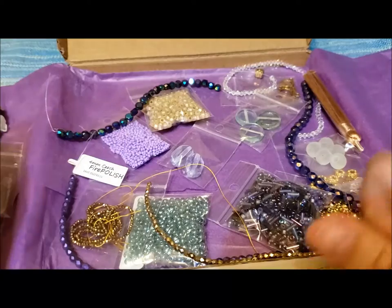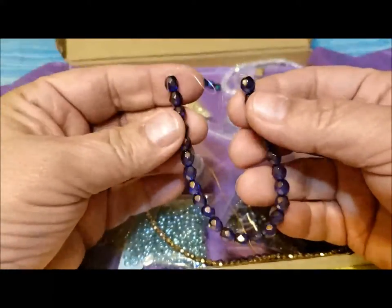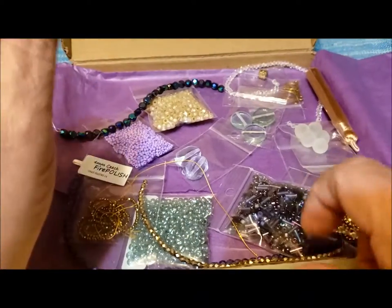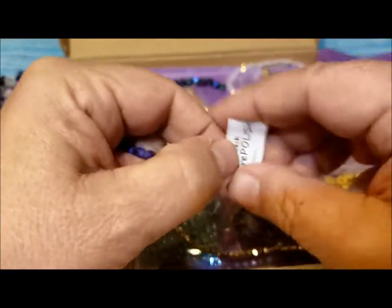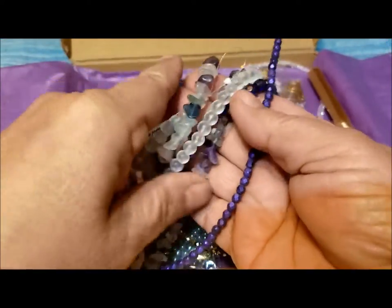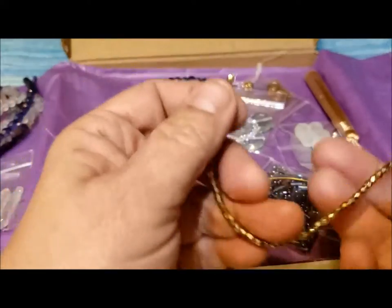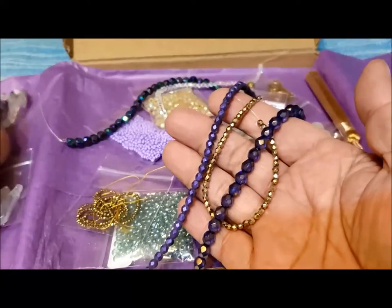Then there was a strand of 6mm Czech fire polish beads — that beautiful fire polish, beautifully coordinating. A strand of 4mm Czech fire polish beads, beautiful color. And also a strand of 3mm fire polish beads. You start bringing the gold and the purples together and it looks so rich, so luxurious.